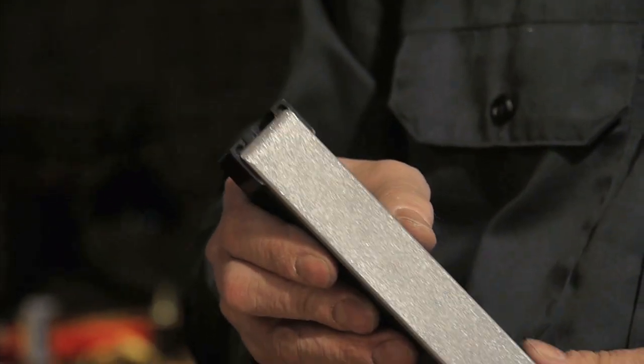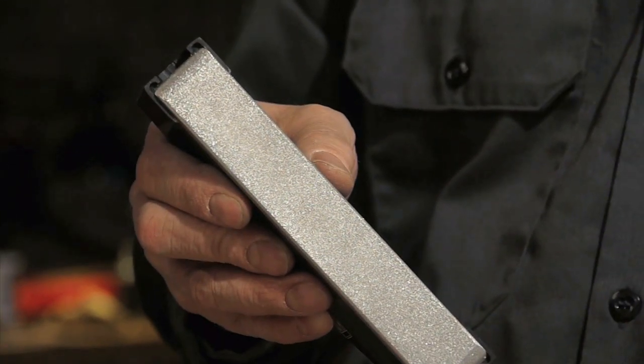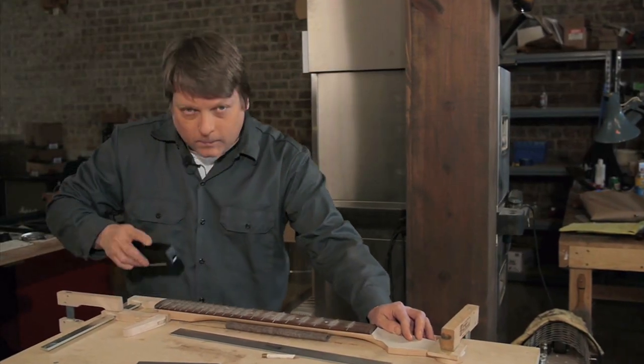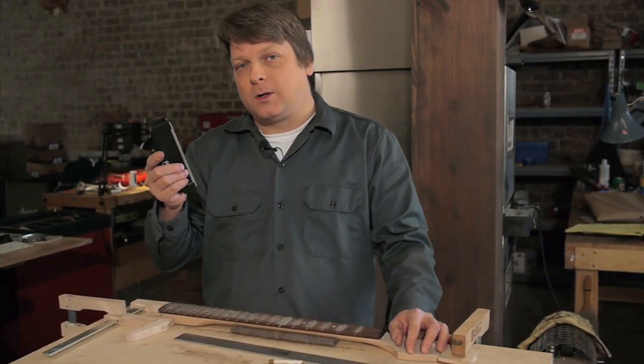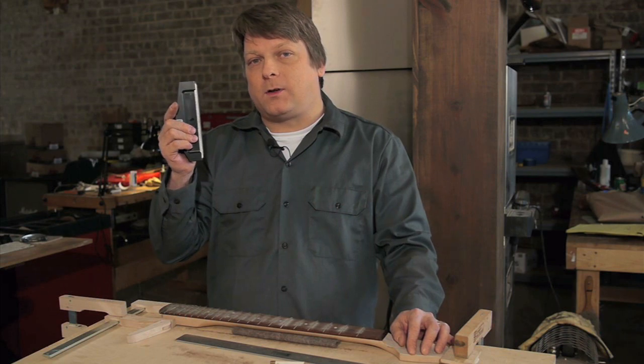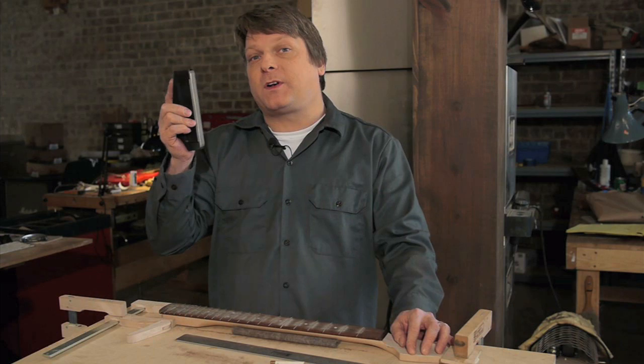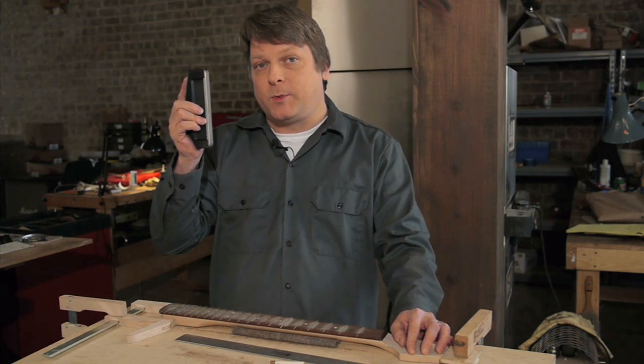I'll follow the fret leveler with this 300 grit diamond file to smooth out any marks left over from the leveling file. On new fret jobs, or when old frets are still relatively level, I'll use this diamond file exclusively in order to save time during dressing. It's the perfect file when very little material needs to be removed.